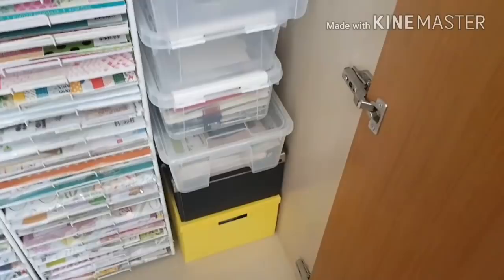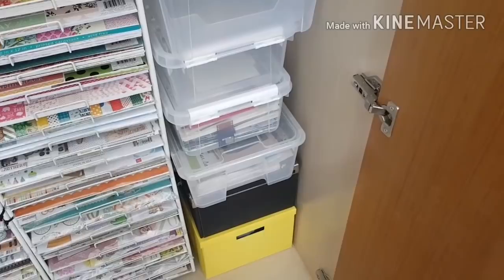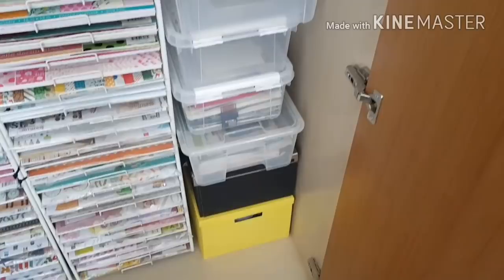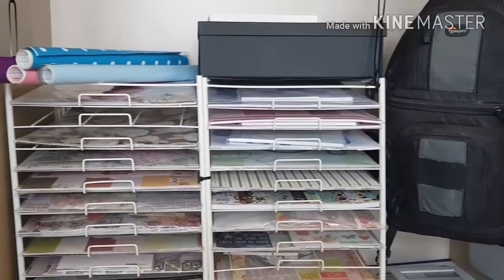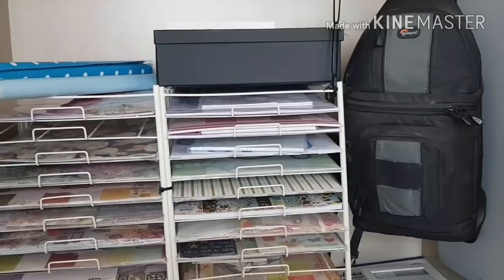These are memorabilia boxes — so that's all birthday cards I need to keep, certificates for the kids, extra photos, little movie stubs and so forth, they all go in that box. This is my camera — I used to do photography when I still lived in South Africa, that was my backpack for doing weddings and things. And up here is just some vinyl that I used to cover files with.